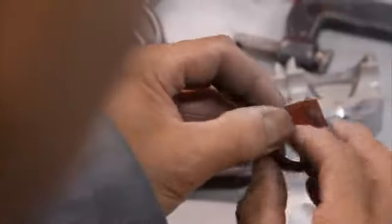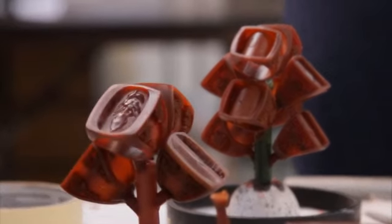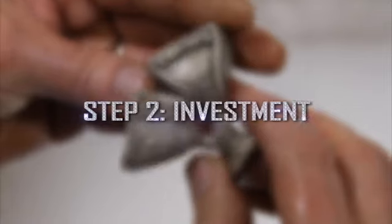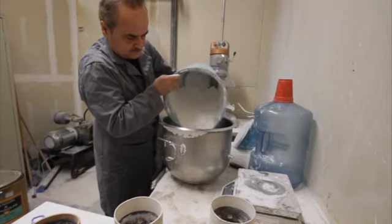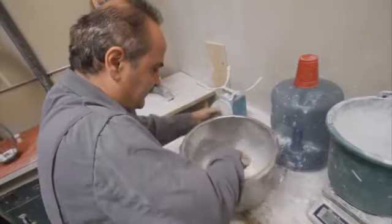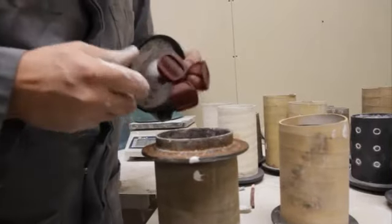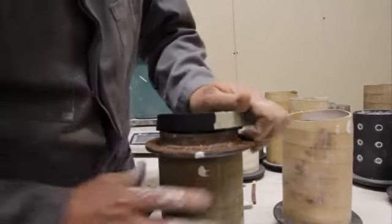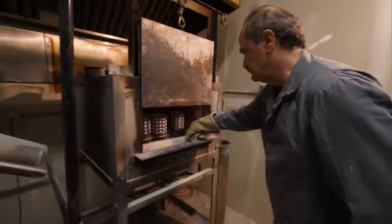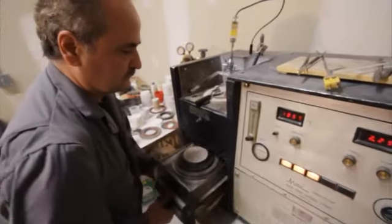Once each wax mold is complete, they're put on a tree. The master jewelers then put the trees into a cylinder filled with plaster. Once the plaster is dry, the cylinders are put into the oven overnight and the wax melts, leaving a plaster mold for the rings.